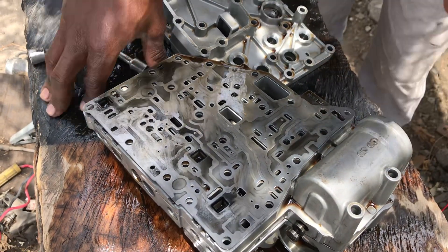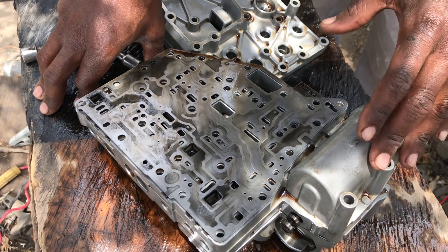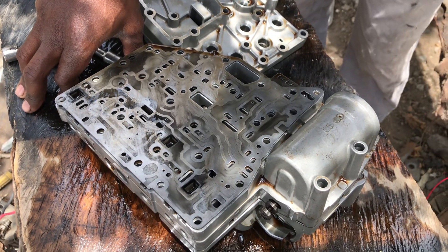Have you ever had issues of maybe your car stuck on a certain gear? Like, for instance, the car that I'm dealing with — these are Volkswagen — it is stuck in gear number 3, from gear number 3, 4 to 5.